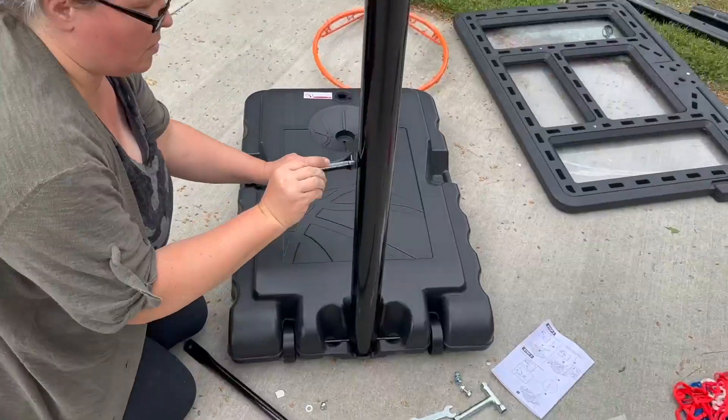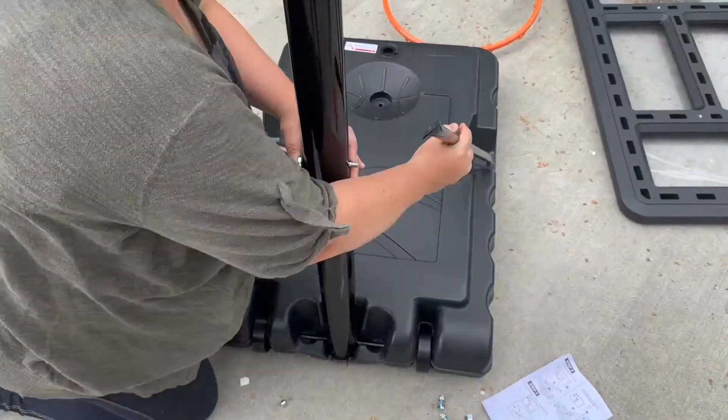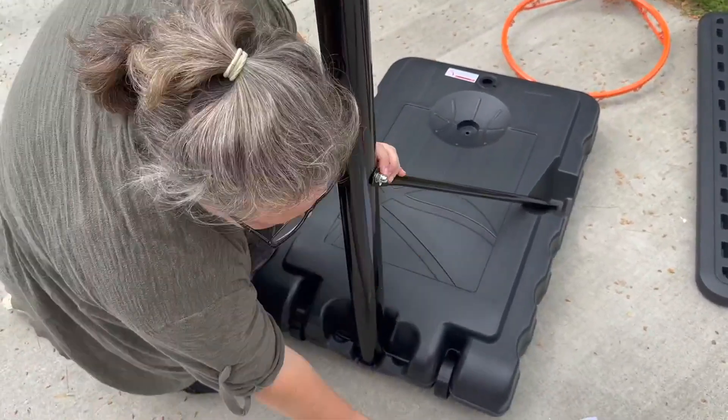You just pop the wheels on, run a rod through the base to keep those wheels in, and connect the post pieces with bolts. As you can see, I'm doing this all on my own right now.